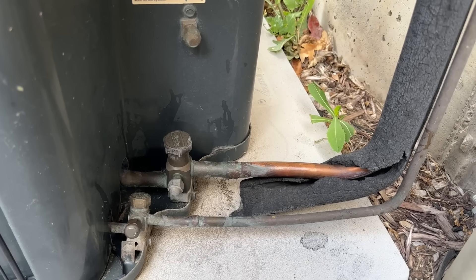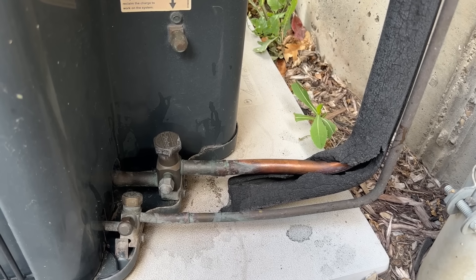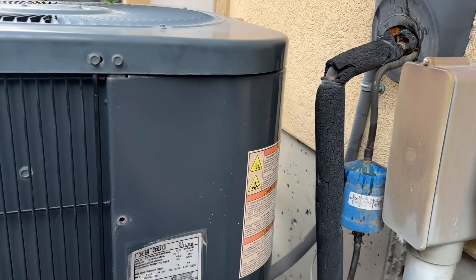We have zero pressure so we're not even worried about evacuating this system or recovering the refrigerant. So we're just going to cut our lines, disconnect our electrical, and slide this system out.